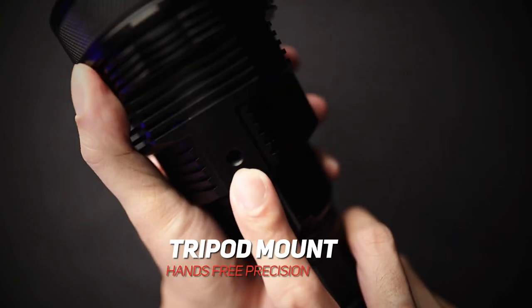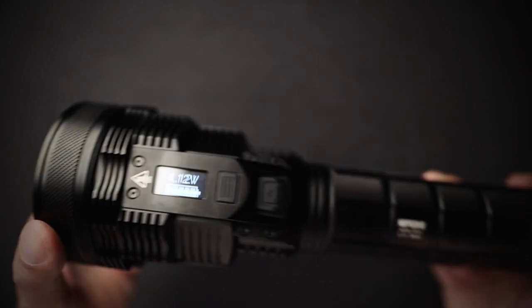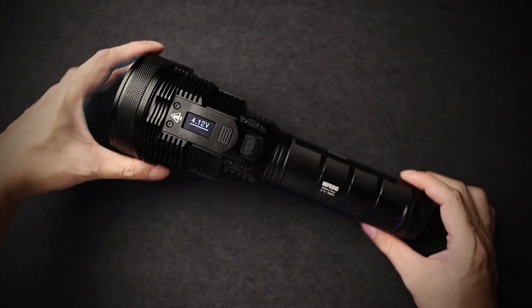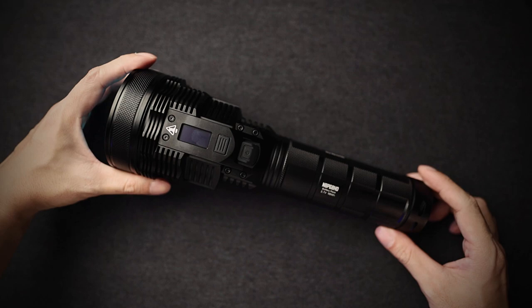Other good features: you can use this tripod mount — it's a universal camera tripod mount. You can mount it on your tripod and point it at whatever you need to. This also comes with a shoulder sling — you can check the pictures online for that. So that's it. This is the TM39, a monster for light.